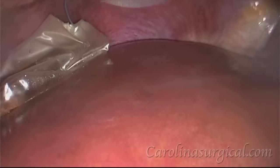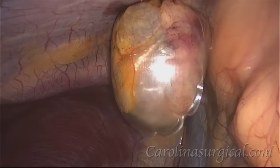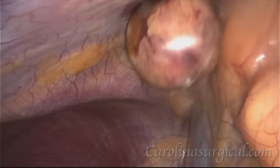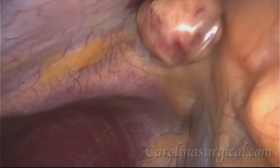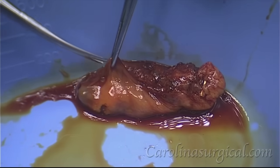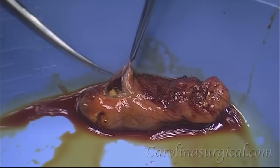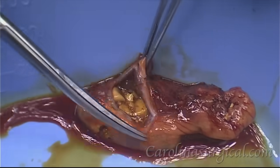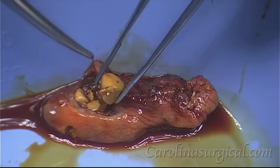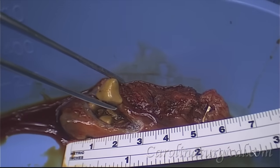We're just going to grab this string that's attached to our bag and pull the gallbladder out through this upper incision here. And there it is. We're just going to cut this gallbladder open so we can see what these stones look like inside of it. You can see some golden looking stones there, and that stone is about one centimeter, or just shy of half an inch.